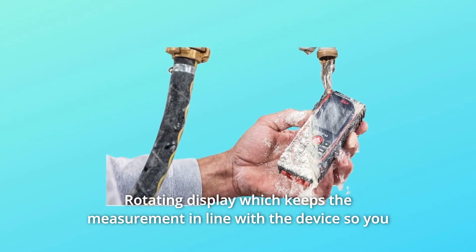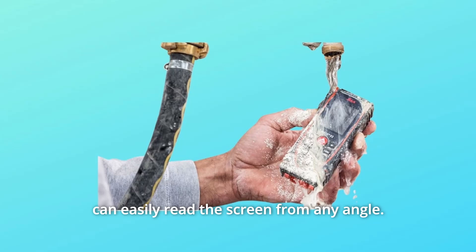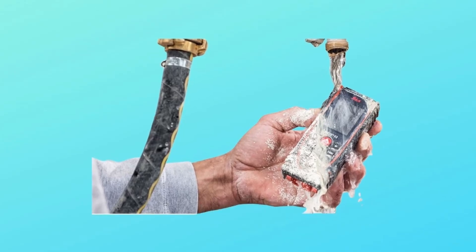Number 4: Rotating display which keeps the measurement in line with the device so you can easily read the screen from any angle. And so much more.